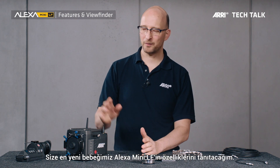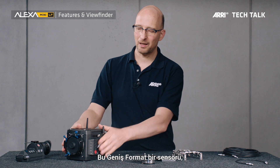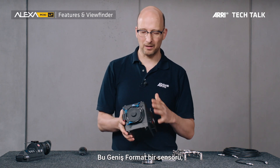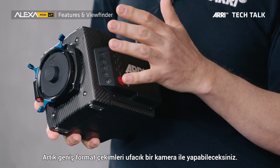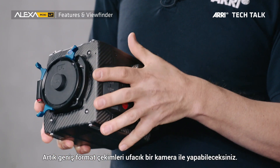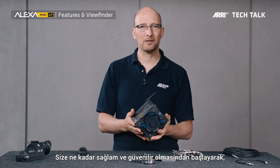Hello, my name is Marc Schöpner-Müller. I'm a product manager at ARRI for camera systems, and I'll introduce you to the features of our newest baby, the Alexa Mini LF. This is a camera where we were able to squeeze a large format sensor into the tiny mini housing. You can shoot large format now with a camera that is so tiny and so small.